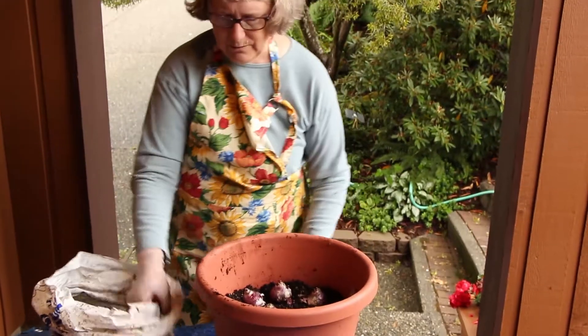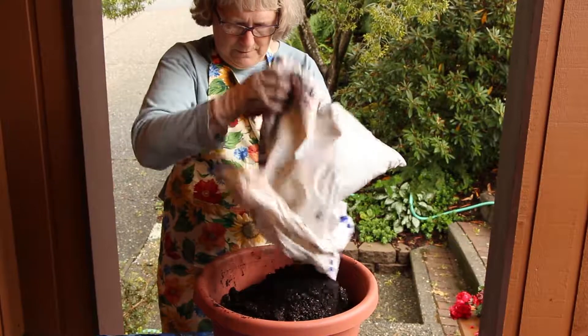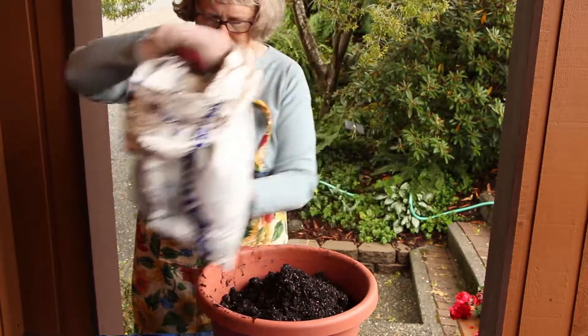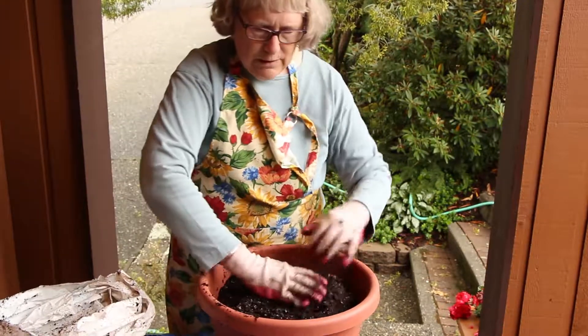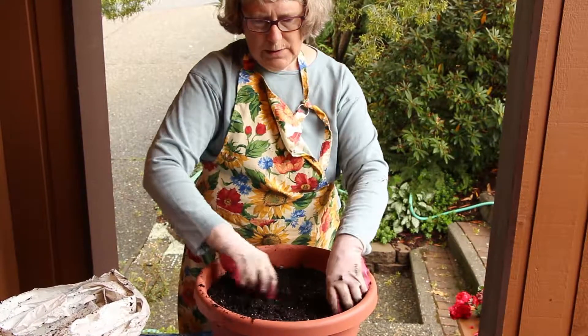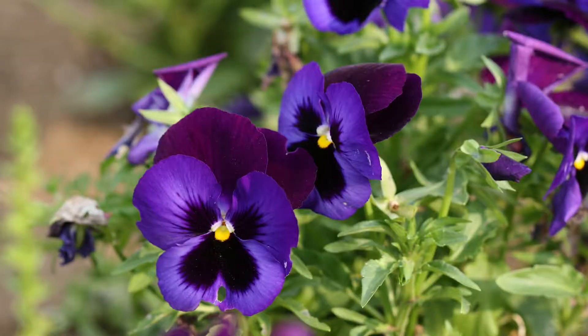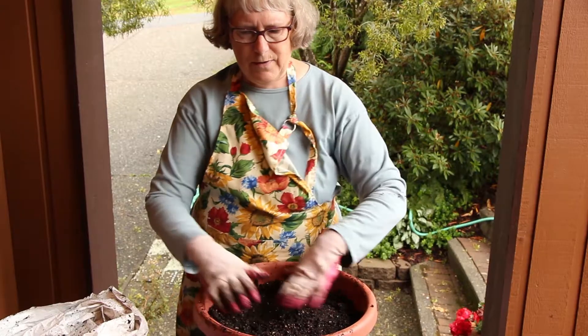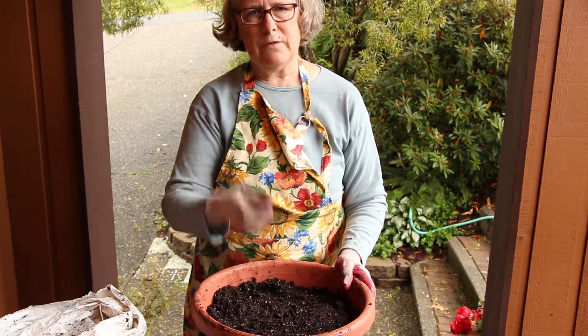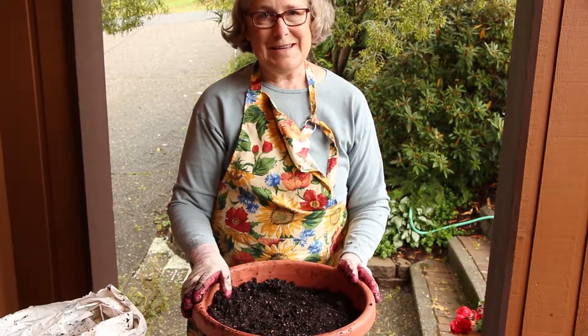The last thing we're going to do is cover it all up with soil. If you wanted to, you could even plant some pansies on top, because the pansies will die back as temperatures start warming up, and by that time the daffodils and hyacinths will be coming up. And that's all there is — easy peasy!